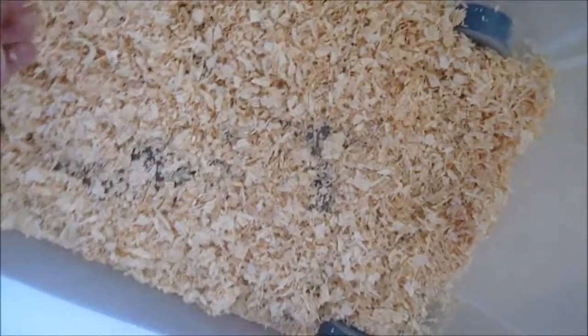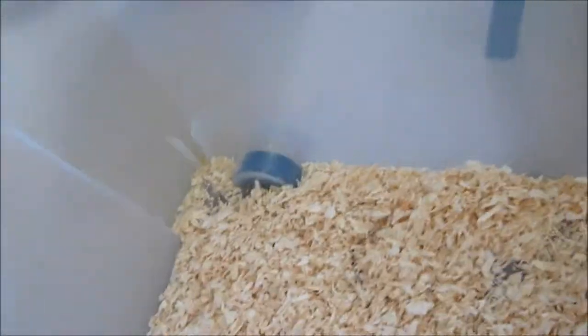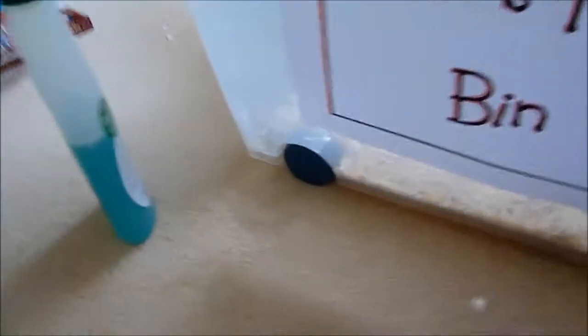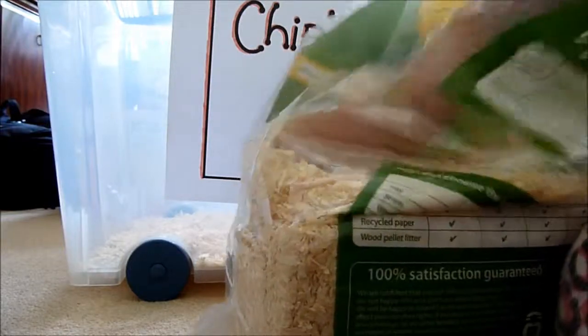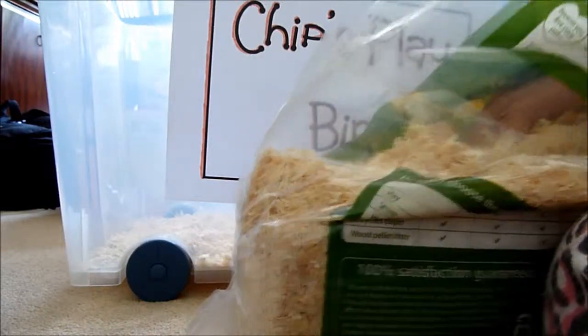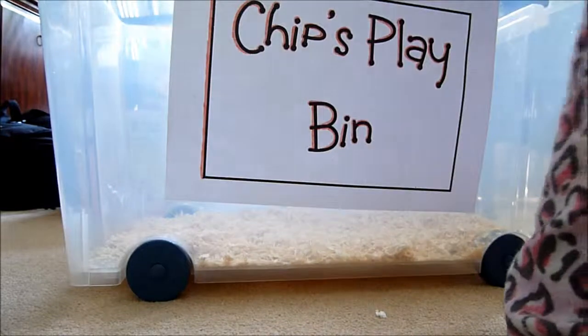Spread it around — obviously that's not enough. You want to make sure there's no big clumps in it so you don't waste any, because they compress it in the bag. Add a little bit more. You want it to end up about an inch up the sides so they can burrow in it — I know my hamster loves burrowing in it.